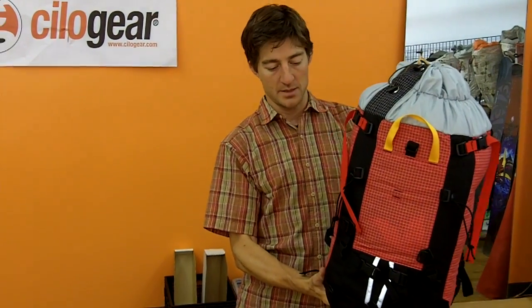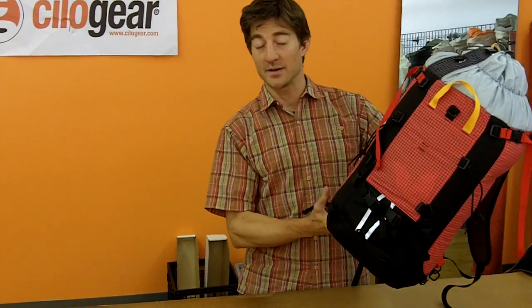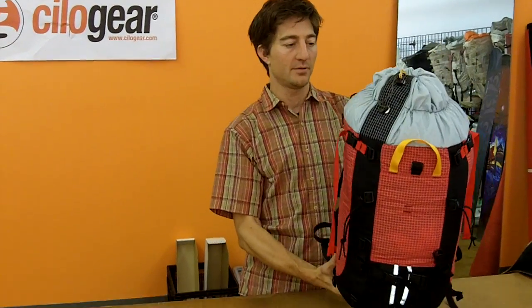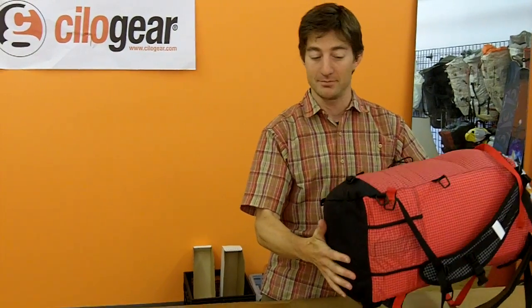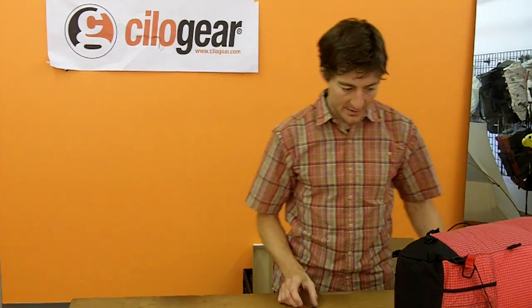This is a 30 liter pack and there's a couple different ways that I'll carry my skis. In this first video I'm going to look at putting on an A-frame setup, and I'll set my pack up before I go out.